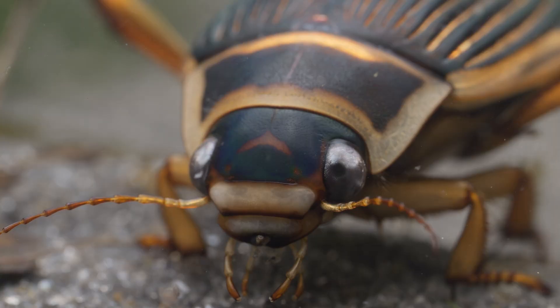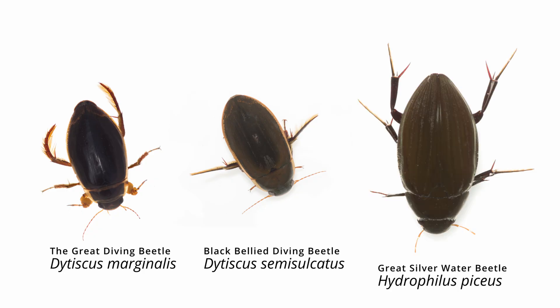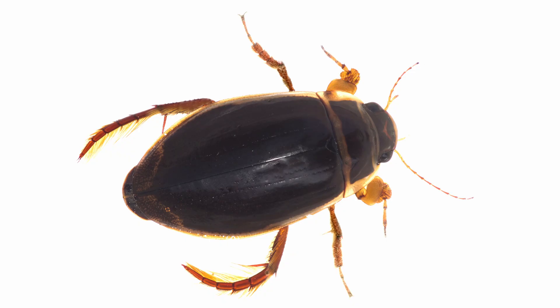The six species of Great Diving Beetle in the genus Dytiscus are the largest of the nearly 120 diving beetle species found in the UK, and among the biggest of the freshwater insects, with only the Great Silver Water Beetle being bigger in terms of mass. Dytiscus marginalis is the most common and widespread species, and the adult grows up to 32mm long.